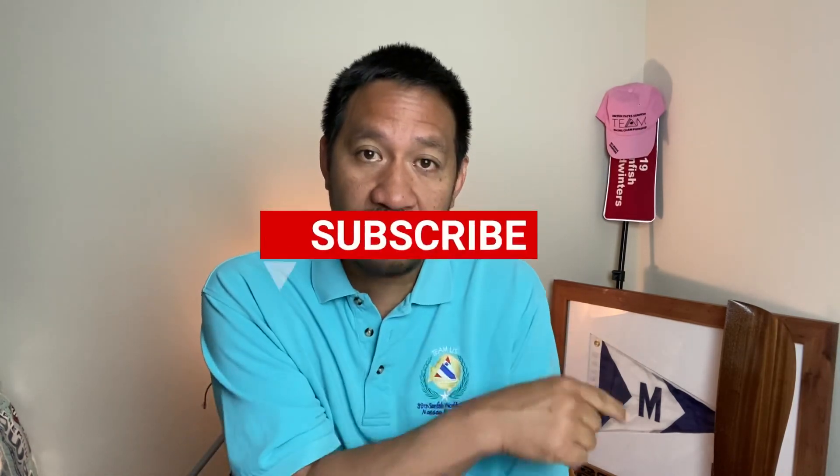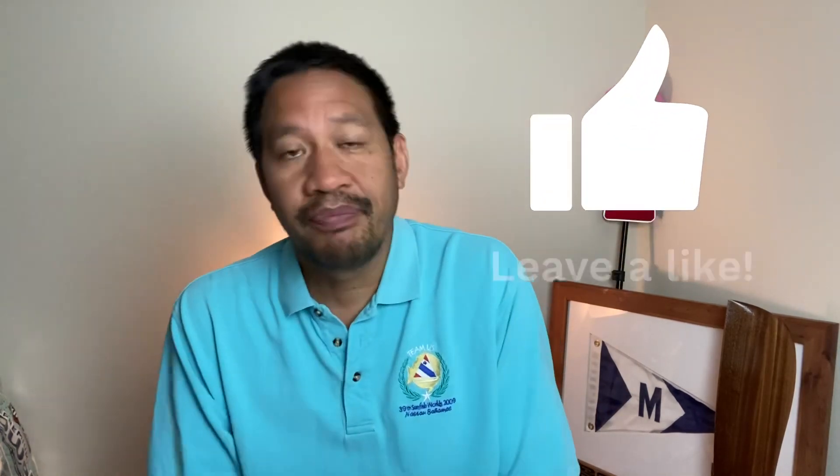Thanks for watching the video — I hope you got some value from it. If you have any questions or comments, please leave them in the comment section below; I read all of them. Please don't forget to subscribe to the channel, smash that like button, and press the notification bell so you know when we release a new video. Thanks, and I'll see you on the water.